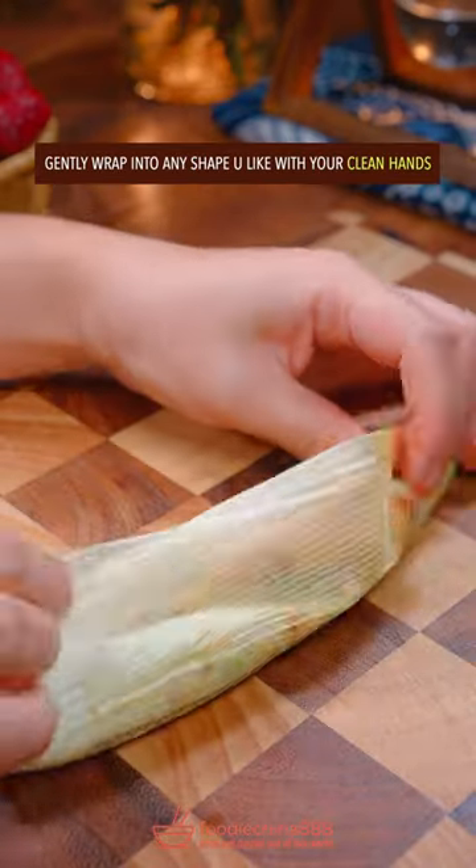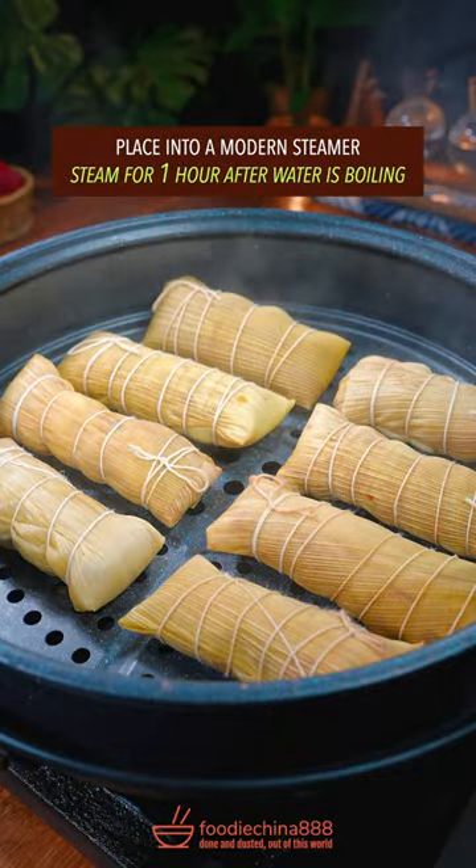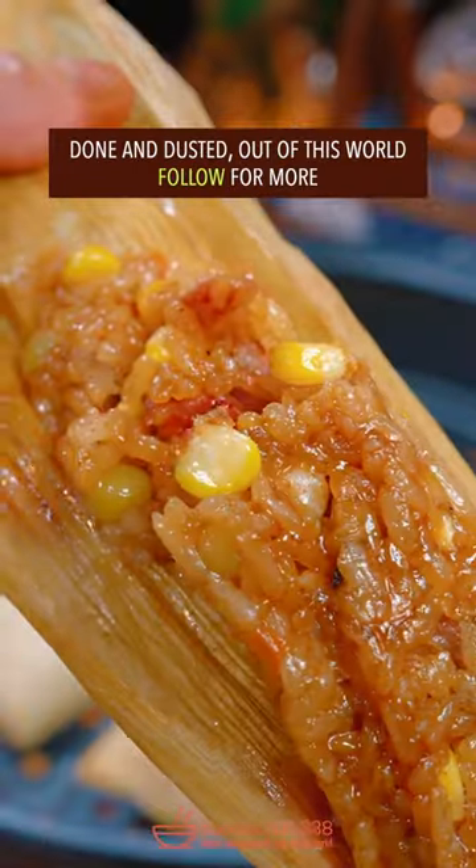Gently wrap into any shape you like with your clean hands. Place into a modern steamer and steam for 1 hour. Done and dusted — out of this world!